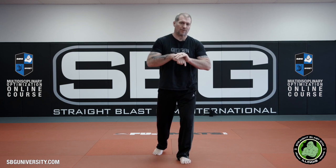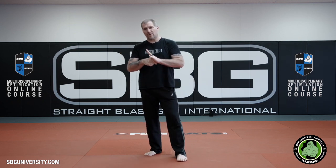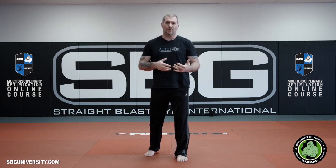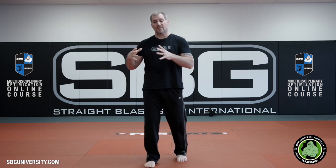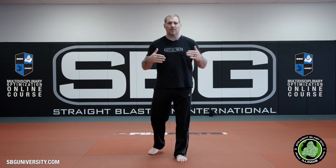Let's talk about a few drills that you can do to prepare yourself for the upcoming MDOT course. One of the prerequisites for this course is that we want you to have attended, if at all possible, Craig Douglas's ECQC — one of those courses. This is an addition to that; something that will help you process what you learned in that course a little easier.